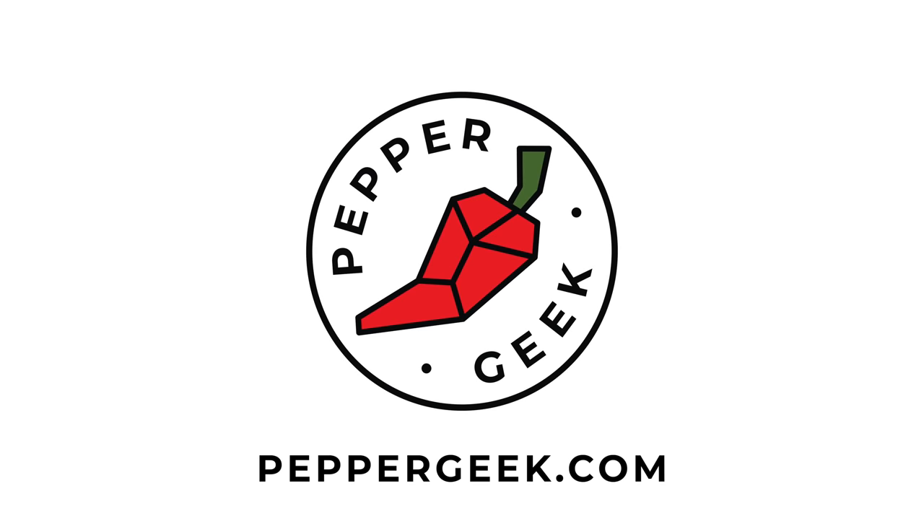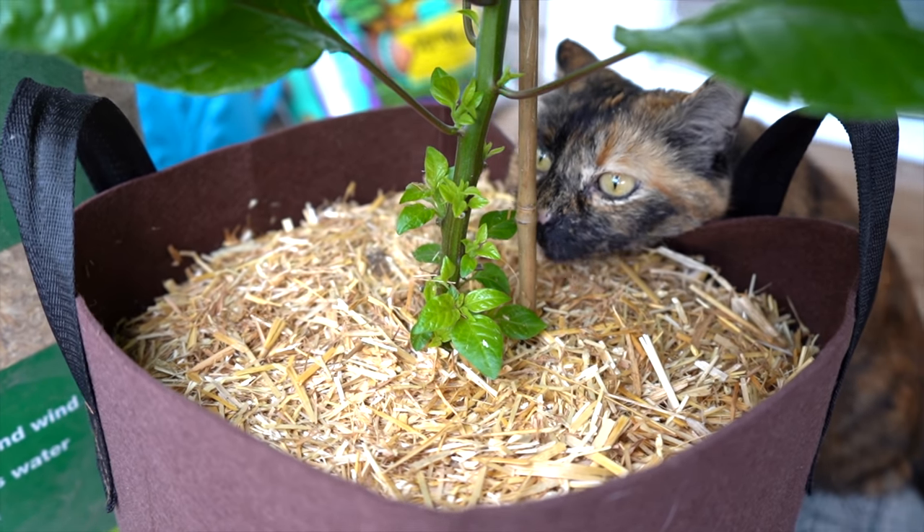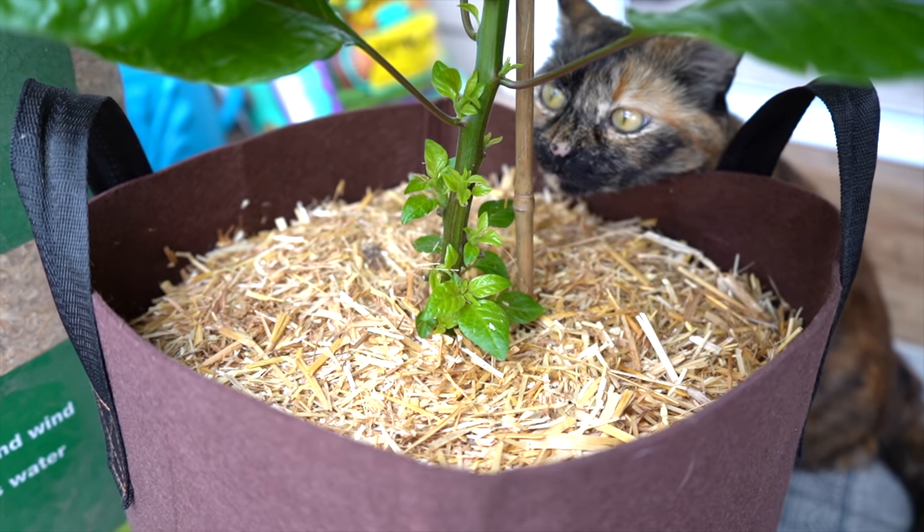Hey there, welcome back to Pepper Geek. In today's video, we'll discuss bottom pruning and mulching pepper plants. Bottom pruning and mulching are two techniques we like to use in our garden to help improve the overall health of our plants, but also make the garden a little more aesthetically pleasing and a little bit less work. Today I'll discuss both of these in detail, explain why we do them, and show you how to do it yourself.